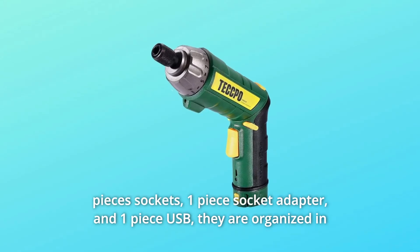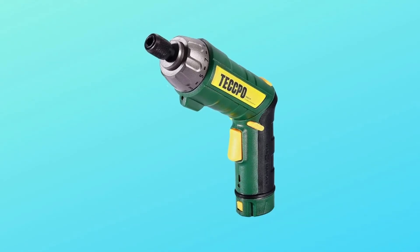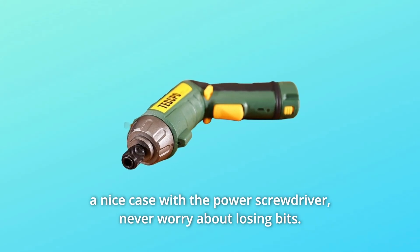The set also includes 8 pieces of sockets, 1 socket adapter, and 1 USB piece. They are all organized in a nice case with the power screwdriver, so you never have to worry about losing bits.